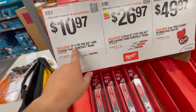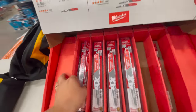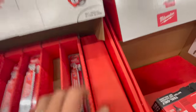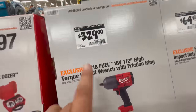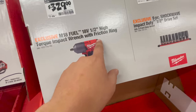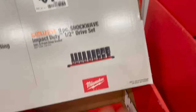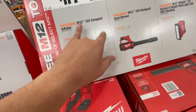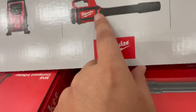For $10.97 you get the nine-inch, five teeth-per-inch axe — that's a one-pack. For $26.97 you get a three-pack carbide teeth. For $49.97 you get the eight-piece pull dozer bi-metal hole saw set. Down here, $329 gets you the M18 Fuel 18-volt half-inch high torque impact wrench.